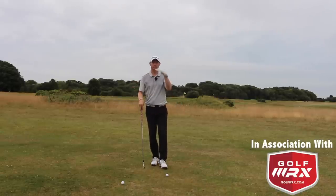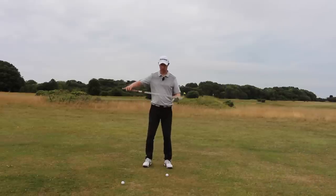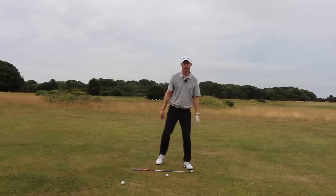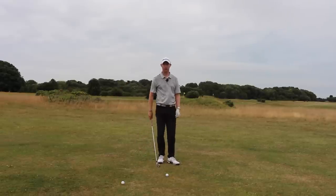As you can probably see from the camera angle there, from the level of the ground, this ground is sloped a little bit that way. We can see when I put the club on the ground that the handle is a bit higher than where the head is, so we've got a down slope sloping away.